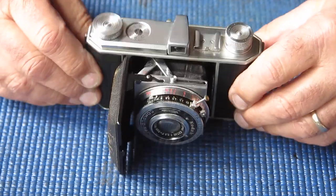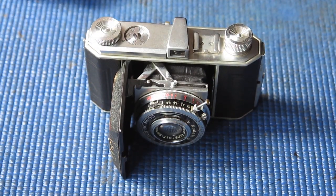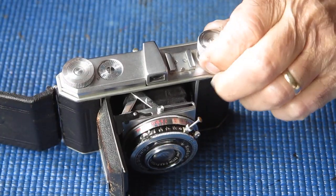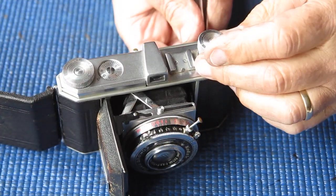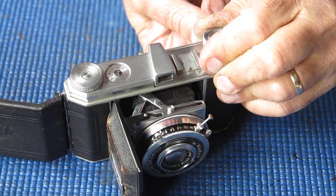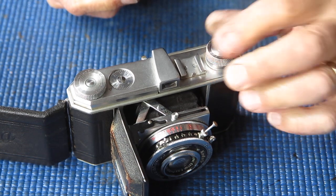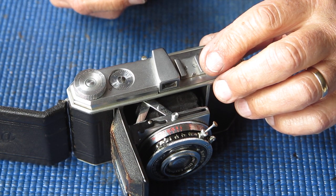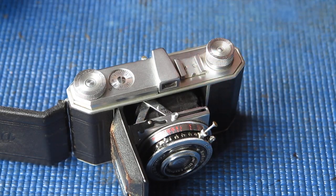Anyway, I'm going to get this camera apart and see what it needs. Starting from the top of the camera, the first thing I want to do is remove the rewind knob if it will unscrew. I put something through the forks, but it does not want to undo. I don't desperately need to get that off.